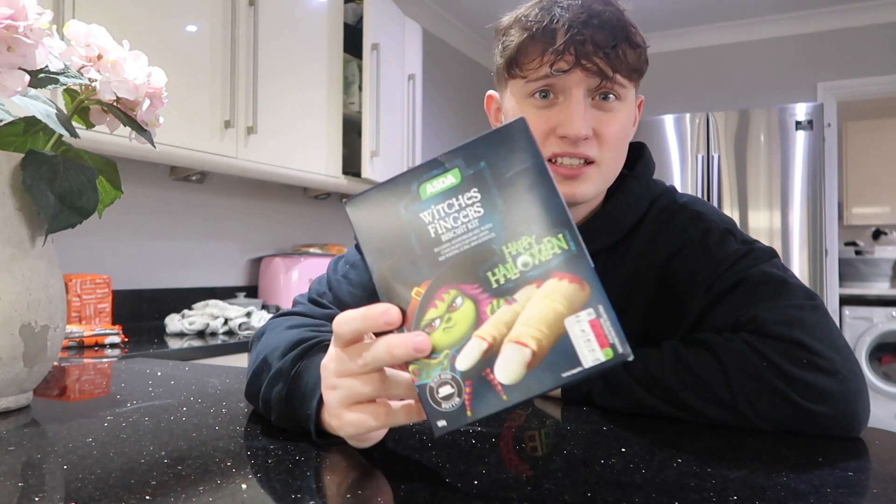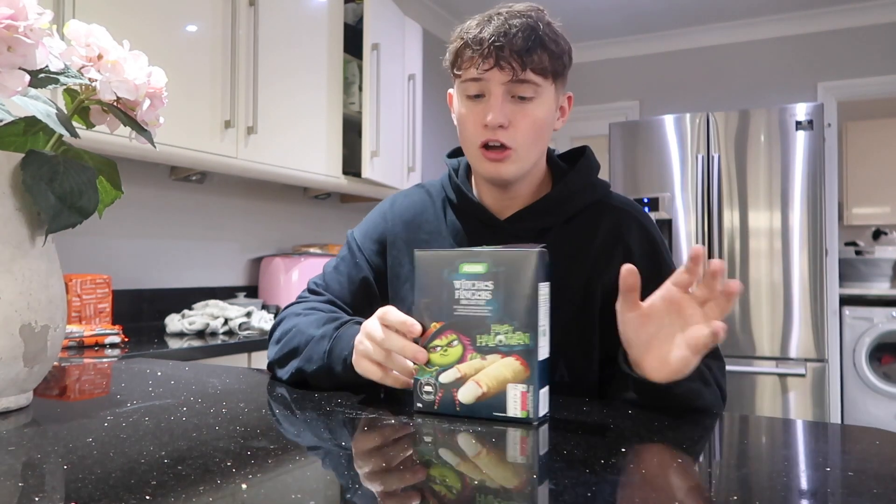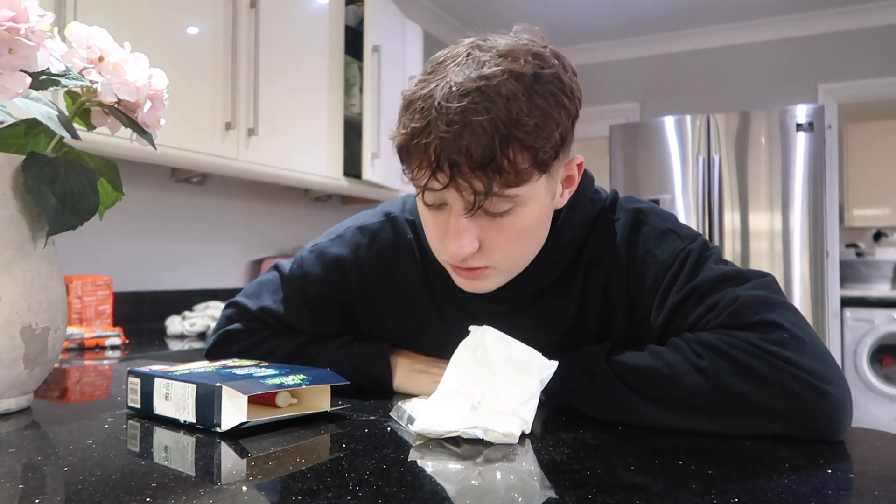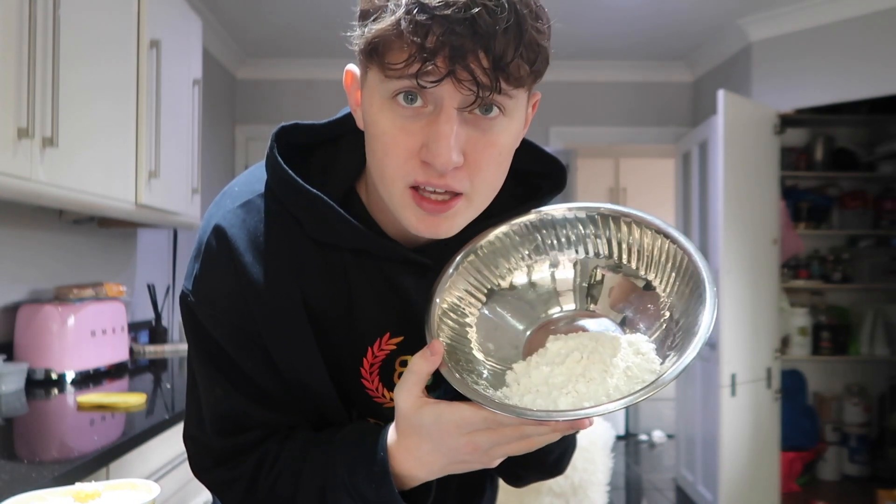Breakfast time. I basically couldn't find anything Halloween-themed for breakfast, so I decided to get some of these biscuit things that I think you have to make. I hope you don't make it all from scratch because if you do, this is going to take ages. Turns out I'm making it from scratch, so this is going to be a late breakfast. I don't know what I have to do — first ingredient: shortbread mix, second: 60 grams of butter.